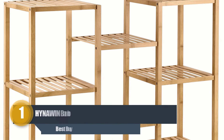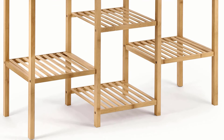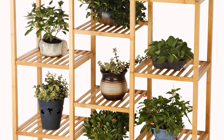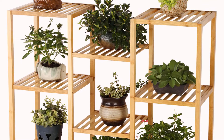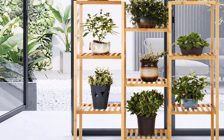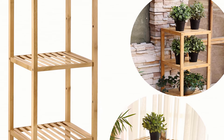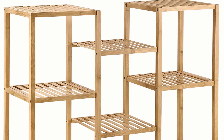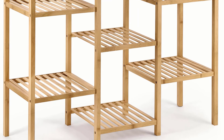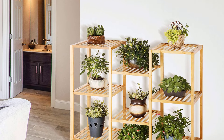Number one: Hynawin Bamboo Plant Stand. To bring the outdoors inside your home or patio, the Hynawin Bamboo Plant Stand is a perfect option. This plant stand features a three-level step design made of sturdy wood with a powder-coated finish. It is very stable and keeps your garden essentials upright with an appealing display. This charming stand measures approximately 24 by 24 by 27 inches (L x W x H).